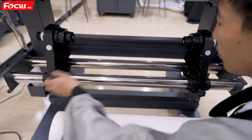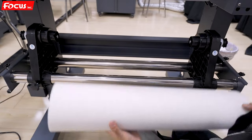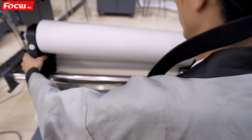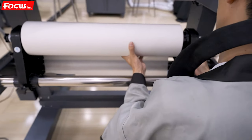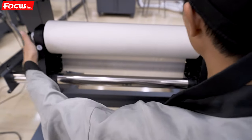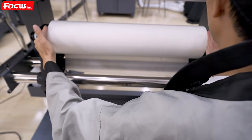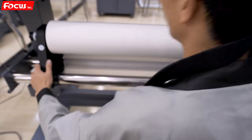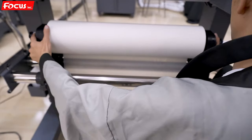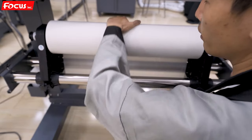So we loosen the roller and put it on the roller system. Make sure it is fastened securely and check the sides' position. We must be sure the roll paper is at the middle of the flatbed. Then we fasten it and make sure it can move freely.